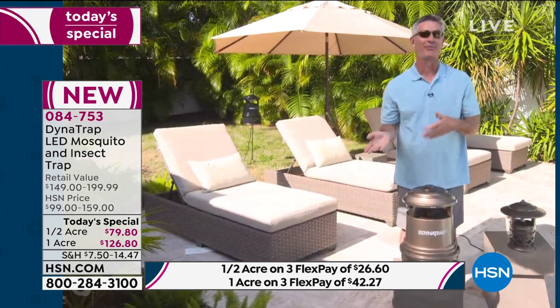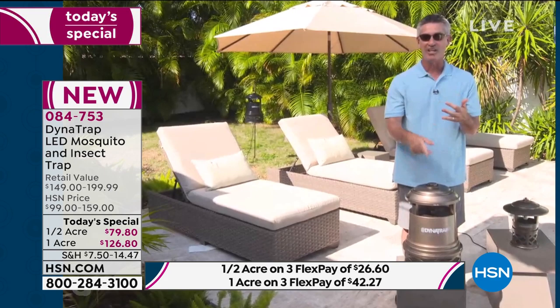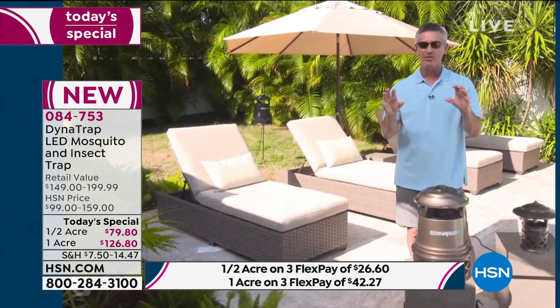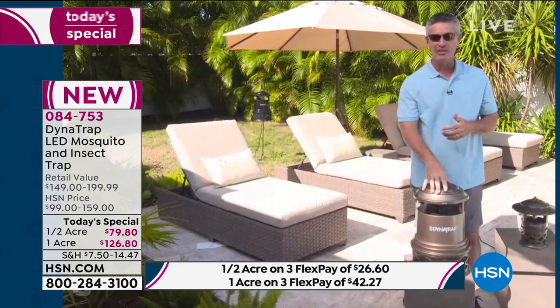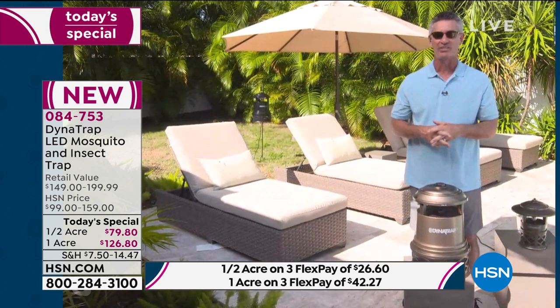Exactly. I don't know how Dynatrap did it, but they made it better than even the last model. When I talk about making it better, we're going to trap more biting insects, do it longer without changing the bulb, and it's going to cost less. This new Attract-A-Glow LED bulb with that dual spectrum at the perfect color temperature attracts those biting insects and it's making all the difference. If you run this 24 hours a day, you can do it 27 straight months without changing that bulb.